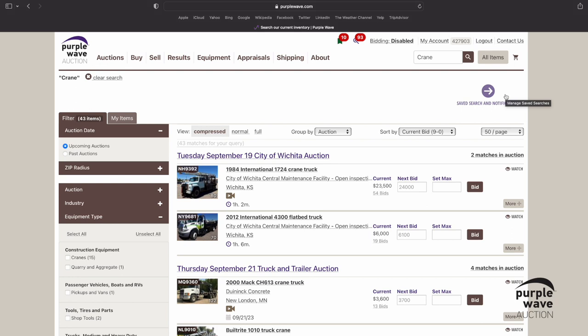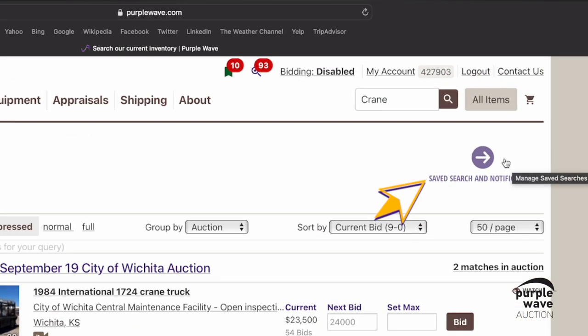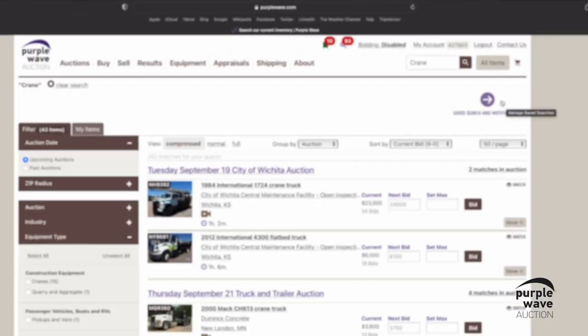Now that you've saved a search, there are a couple of different ways to access your saved searches. The first way is to click on the purple Save Search and Notifications option visible in the upper portion of the screen.